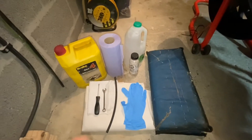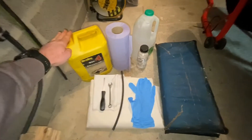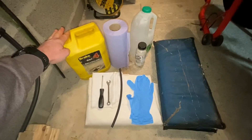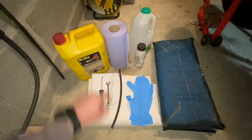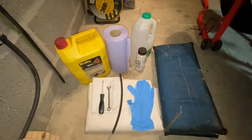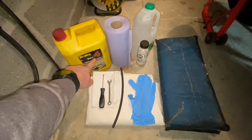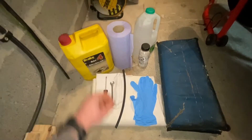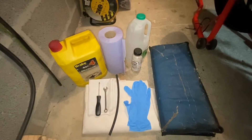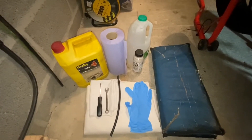We're changing the brake fluid in the motorcycle, so first of all we're going to need some fresh stuff to replace it with. It's important that you check what your motorcycle actually takes in accordance with the manufacturer's recommendations. For mine it's going to be DOT 4. As it says on the cap of your master cylinder, it will usually tell you whether it's DOT 3, DOT 4, DOT 5, etc.